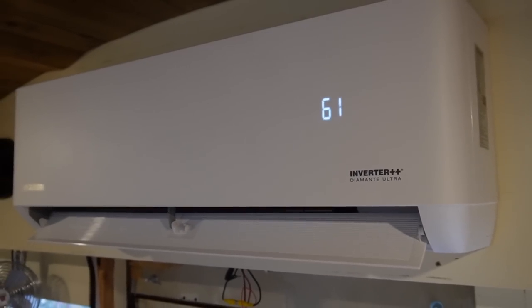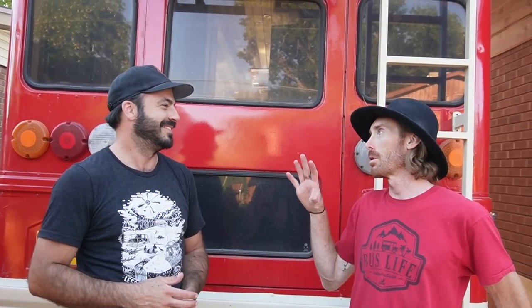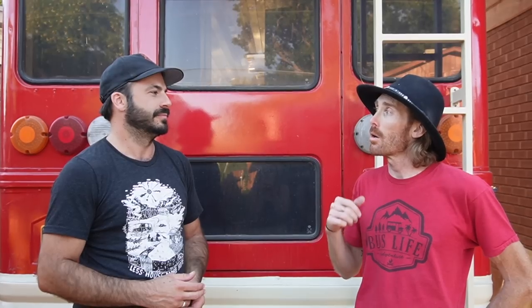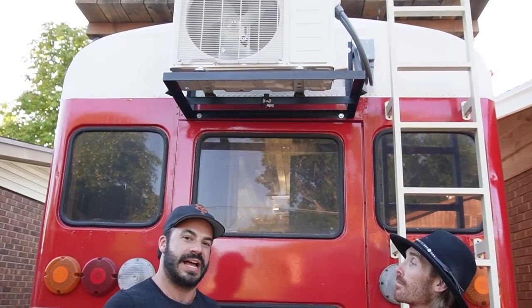Brock, how are you feeling about your new mini-split setup on your bus? I'm mostly interested to see how it controls the climate of the bus while we're traveling — now that we have kids and animals, it's kind of important to keep the inside nice and cool. We are reaching the end of the summer, but we have maybe a month or two more of warm weather — put it to the test. I think that's going to wrap it up for our backyard install of the Pioneer mini-split on Brock's bus. Brock, thank you for hosting us, and Pioneer, thank you for hooking us up with the equipment to show everyone how it's done. Enjoy staying cool.